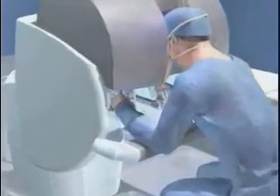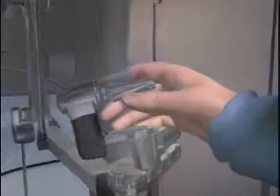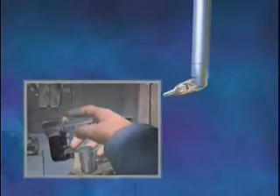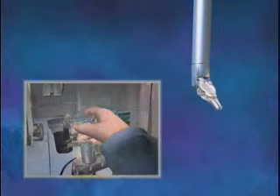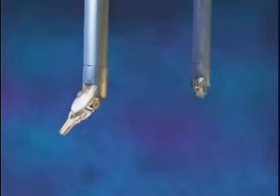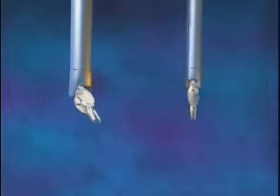The computer-enhanced system scales the hand movements of the surgeon at the console down to micro movements of the surgical instruments on the patient-side system. Unlike standard laparoscopic instruments, the specialized DaVinci instruments can articulate and rotate 360 degrees with unparalleled precision and flexibility.